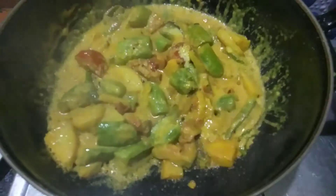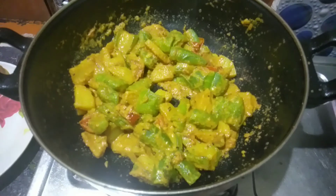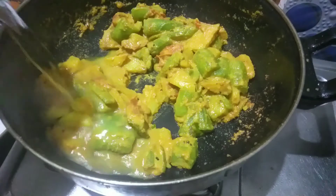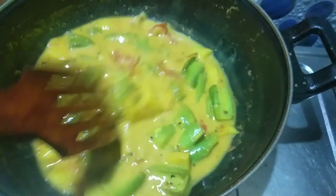He will mix the sabji with a mixture of salt. I will give this to you — one glass of salt — and mix the oil.